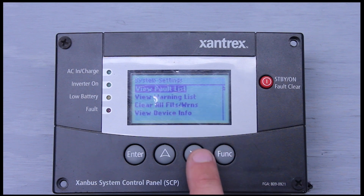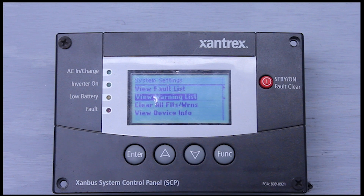Next we have the warning list — same idea. The difference between a fault and a warning: a fault will disengage the inverter. If it's inverting or charging, it'll stop the inverter from doing either if a fault pops up. A warning won't — it'll just flash up on your screen. It's going to let the inverter keep inverting, but it's going to make you aware that there's a possible situation arising. Keep that in mind.